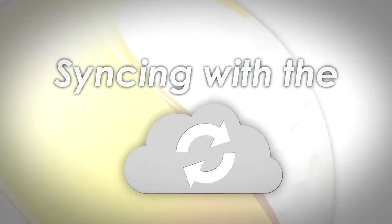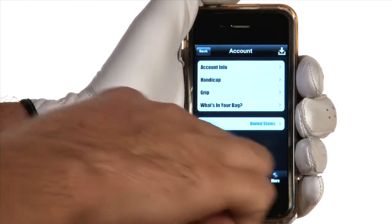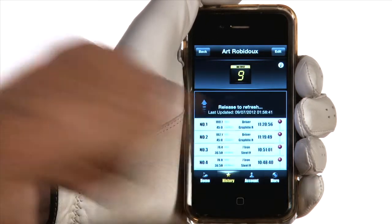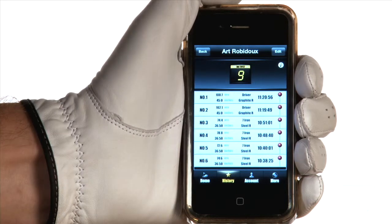Next, we will sync your swings to the cloud. After you have created your account, customize your clubs in What's in your bag and record a few swings. Then go to History to sync your swings. When you want to sync a swing to the cloud, just drag the swing history data with your finger. All swings that were previously unsaved to the cloud are submitted and synced.